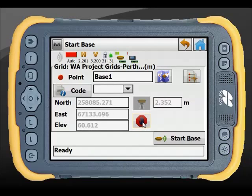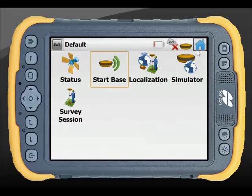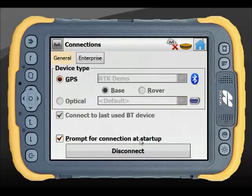Once you're happy, simply press the Start Base button and your base is now started. I'd now go in and connect to my rover — or if I'm connected to a network, I would already be connected to my rover.